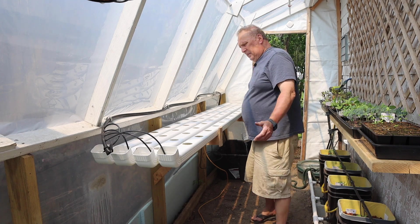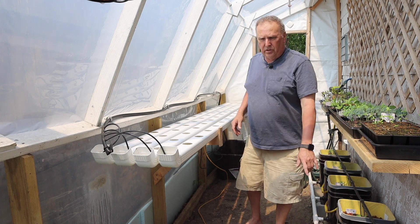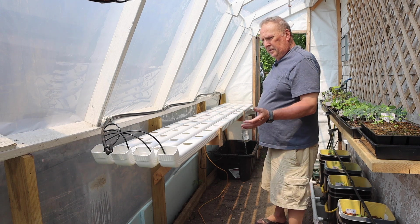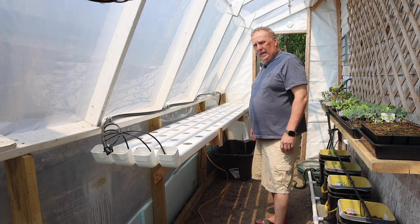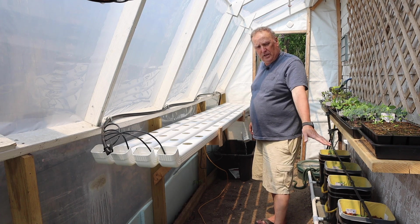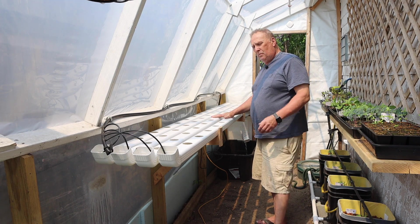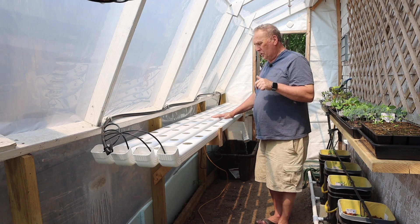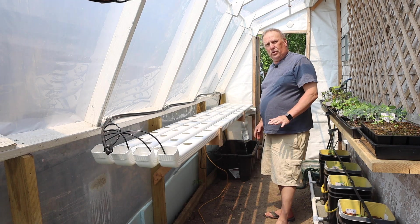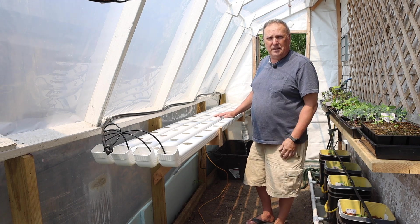All right guys, so this is the system running. Third system in our series of three — the Dutch bucket, the modified Kratky over here, and the NFT system for lettuce. Third system in the books. Next video is going to be about transplanting all our seedlings into the systems — all three of them. I hope this was helpful. This system was built last year — video up top and in the description — and all I did was adapt it for this year. Hope it was helpful. If it was, give me a like and we'll see you next time. Bye.